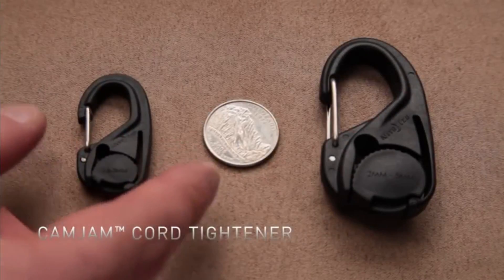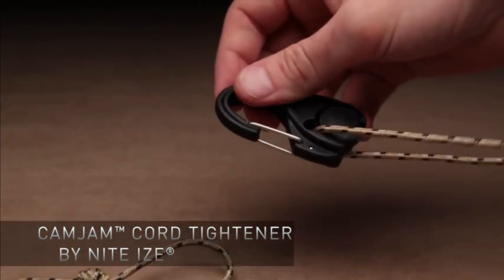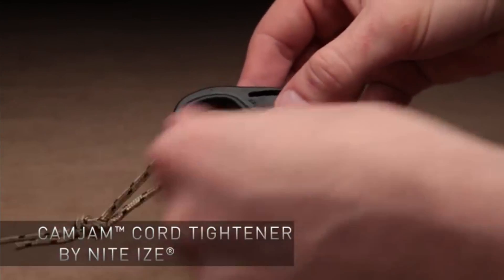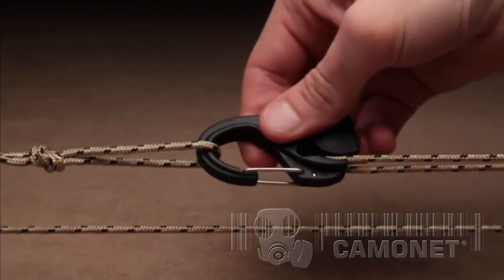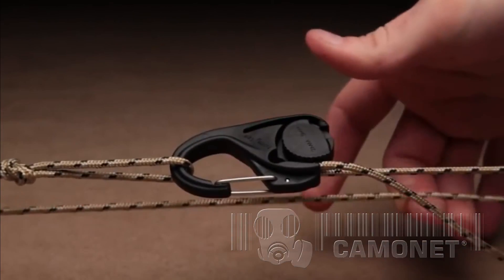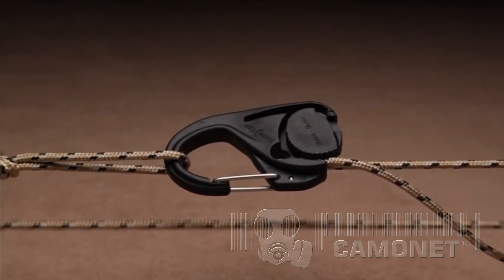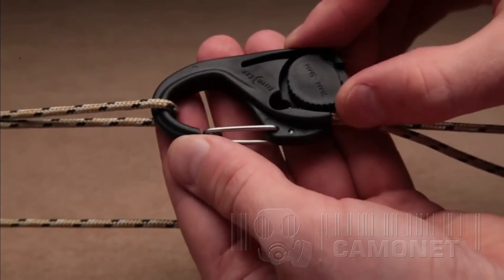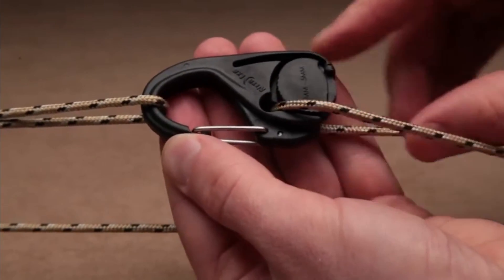The Cam Jam Cord Tightener from NightEyes is an easy, knot-free way to tighten, tension, and secure lighter loads of all kinds. Made of sturdy, durable plastic, it features a carabiner clip with a stainless steel gate on one end and a rotating, ridged cam mechanism on the other.